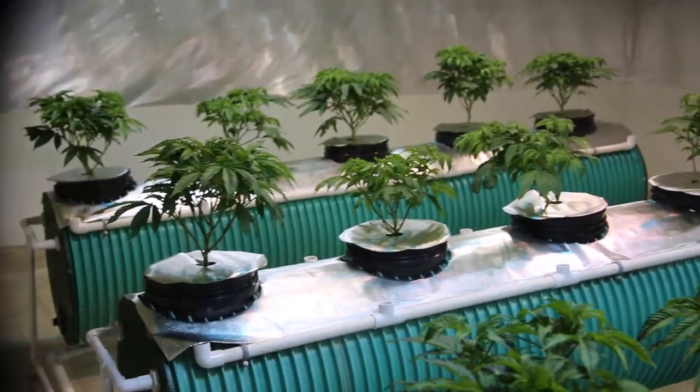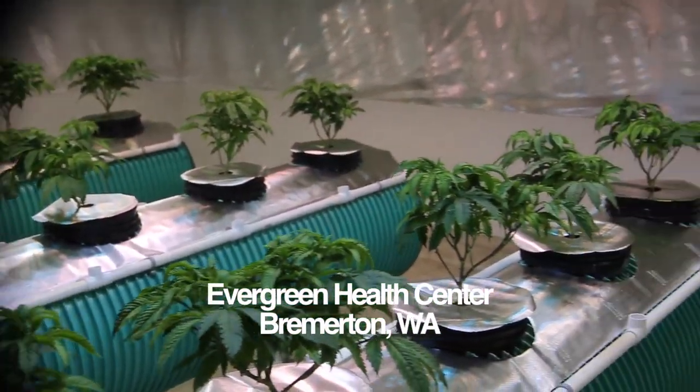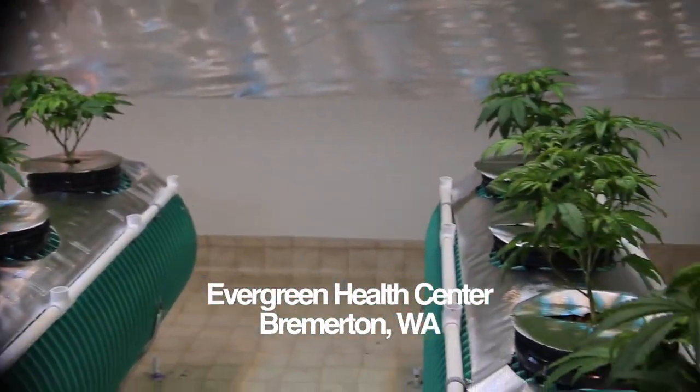Hey there, Danny Danko here, Senior Cultivation Editor of High Times Magazine, and we are here in the gardens of Evergreen Health Center. They are located in Bremerton, Washington, and we're looking at a homemade aeroponics system here.